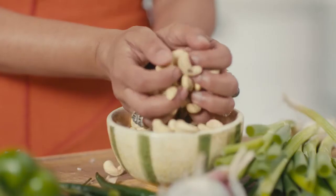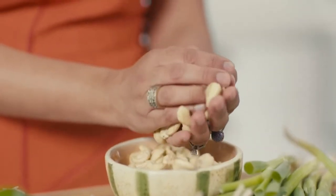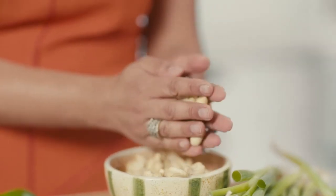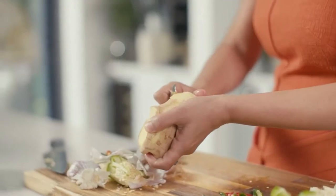Our senses are really important to mindfulness — not just what you hear and see, but what you taste and smell. Now pick up and look at your ingredients. Touch them. Notice what you feel — the texture. Is it smooth? Is it rough? Notice how it smells. In the way that you checked in with your body, check in with your ingredients.